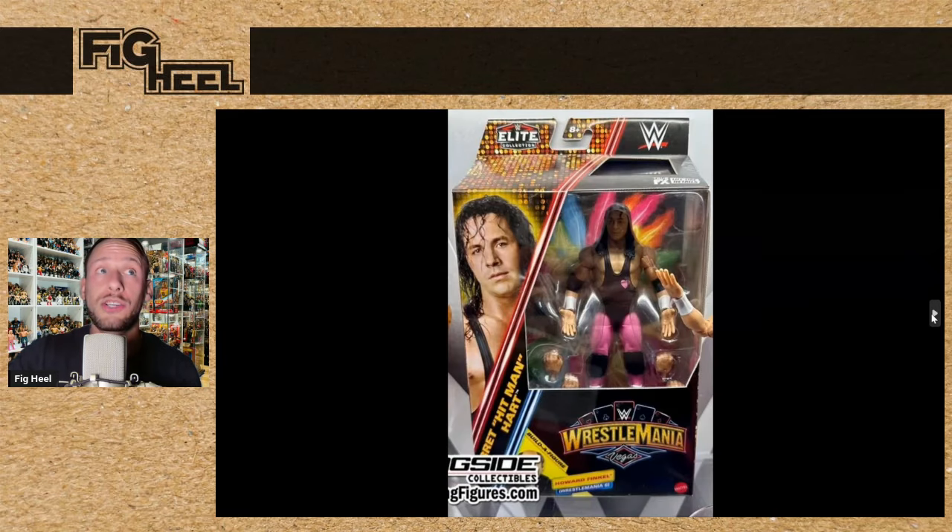Here's the packaging, which is beautiful. Bret Hart — I believe this is WrestleMania 4 — and that singlet just pops. I don't think we've ever gotten that figure for him, so I'm super excited for this Bret.